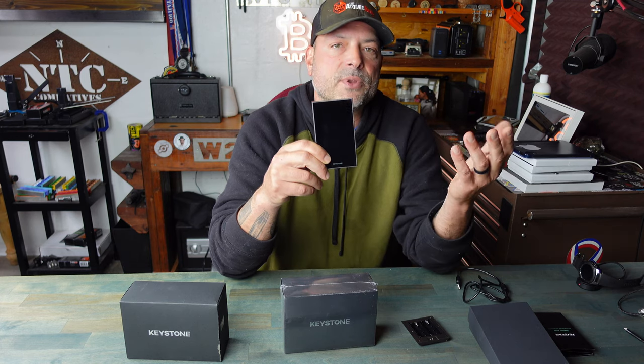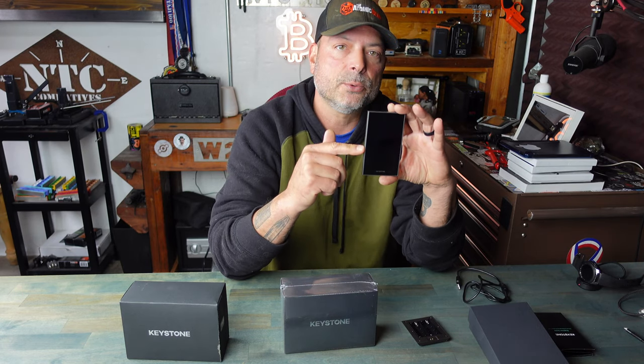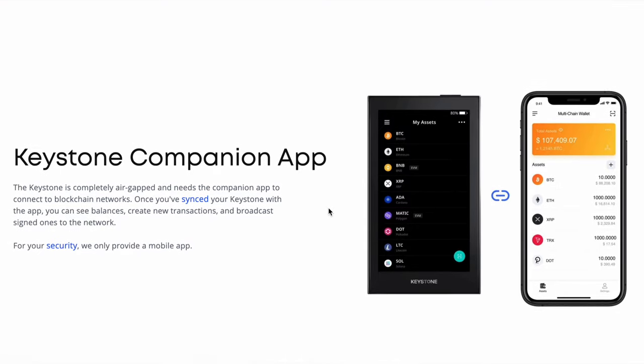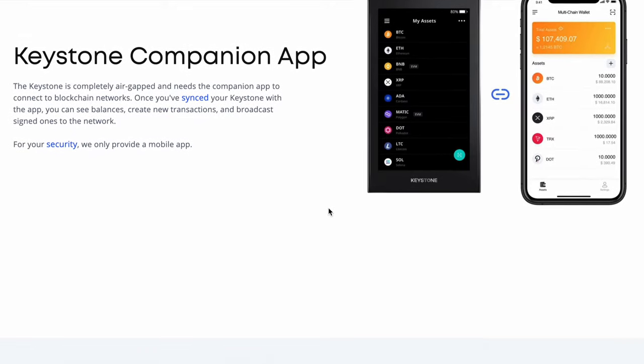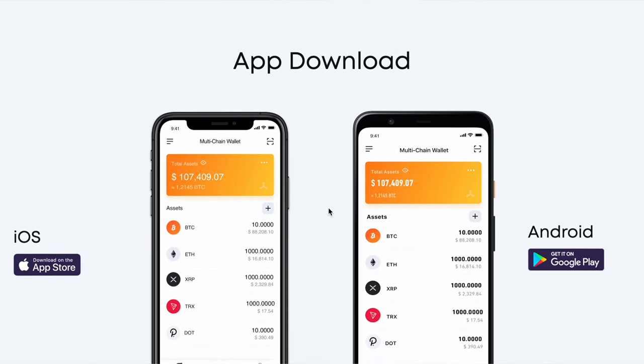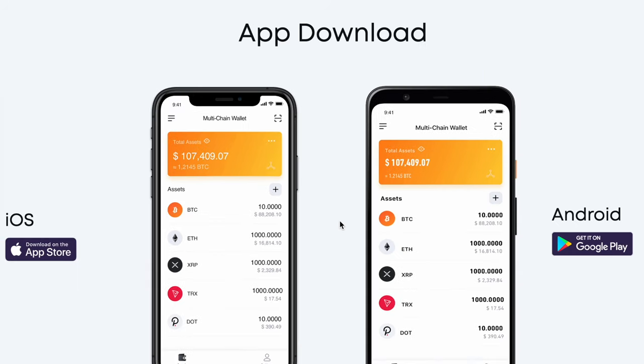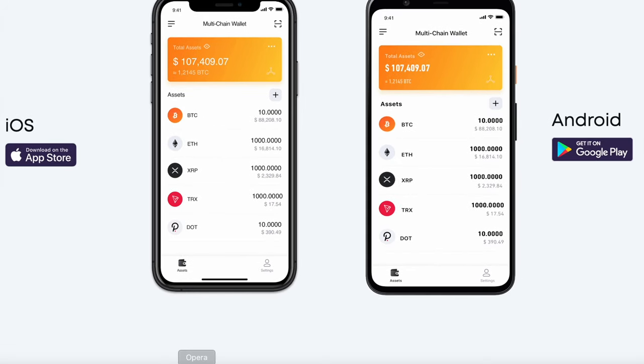As mentioned, this is fully air-gapped — it doesn't connect via Bluetooth, Wi-Fi, or even a USB cable, so everything is fully offline, which is really what you want when it comes to a crypto hardware wallet. The Keystone also comes with an app available for both Apple and Android. The app allows for further configuration, and of course you will need to approve transactions on your hardware wallet. I found the app very intuitive and super easy to use.